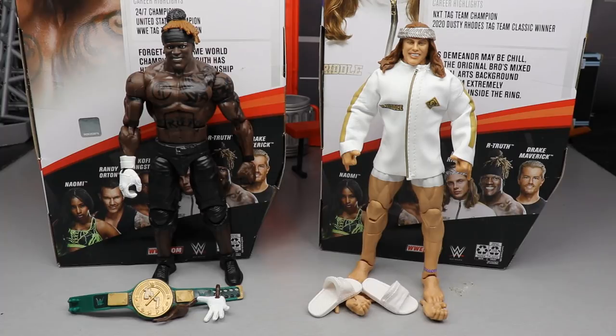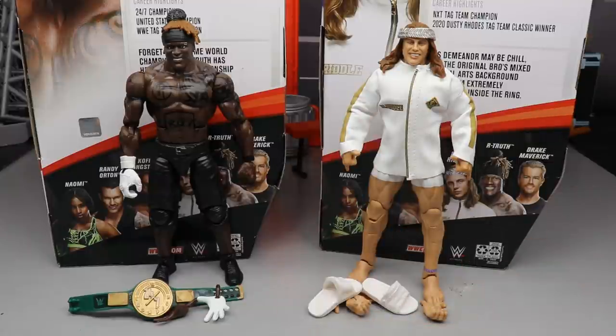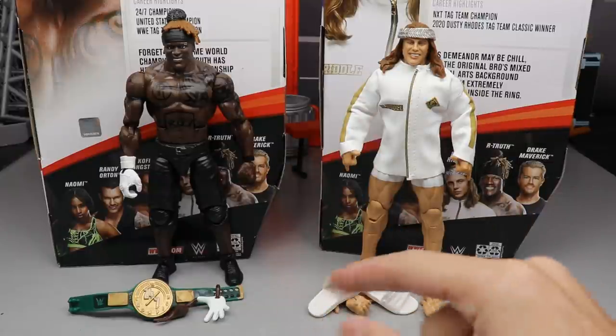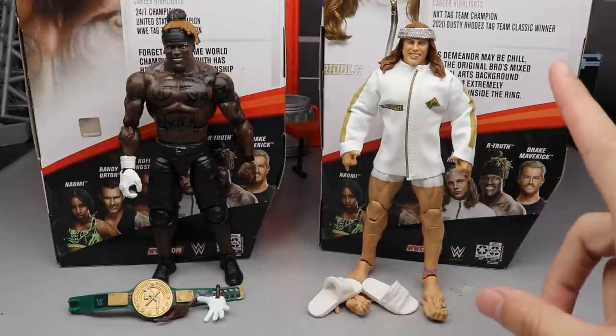Here we have the 24-7 champion and the original Bro out of their packaging — looking pretty good. I'm actually super surprised by some things with these figures in hand for the first time, puzzling them around a little bit as I always do with my reviews. You guys know how the two-in-one figure reviews work: we're going to cover R-Truth's accessories and then R-Truth himself, do some comparisons, then take a closer look at the original Bro's accessories and dive into the original Bro himself. So let's go ahead and dive into R-Truth's accessories.